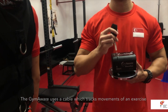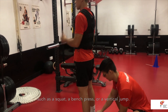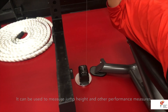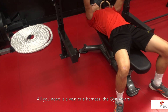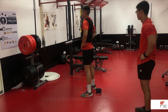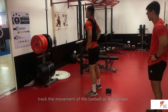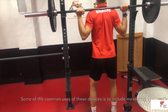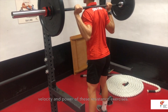The GymAware uses a cable which tracks movements of an exercise such as a squat, a bench press, or vertical jump. It can be used to measure jump height and other performance measures such as power or velocity. All you need is a vest or harness, the GymAware, and a mobile device with the application. Linear positional transducers such as the GymAware track the movement of the barbell or the person, and common uses include measuring velocity and power of resistance exercises.